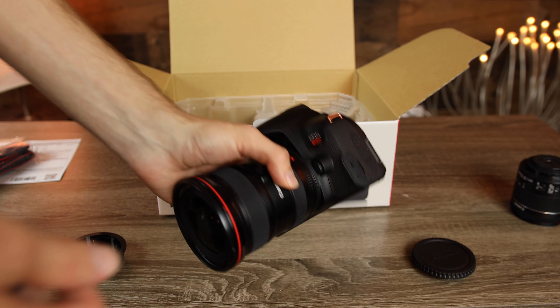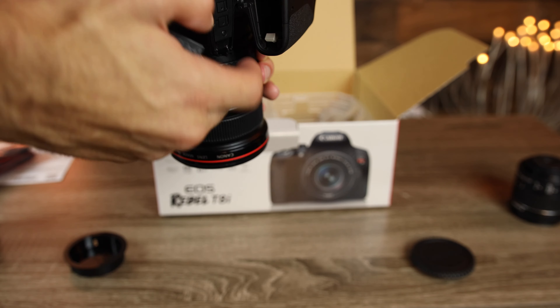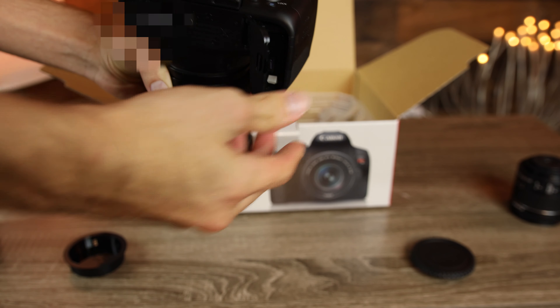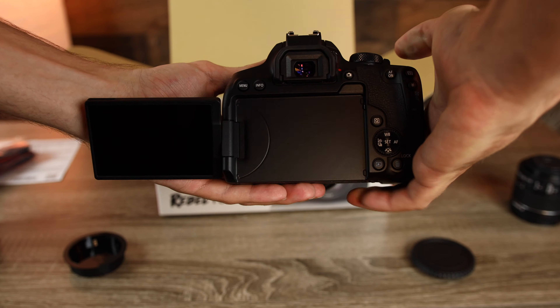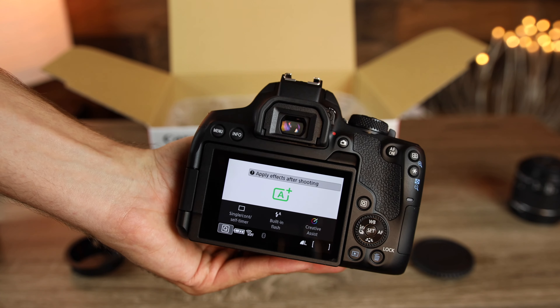Let's go ahead and put the battery in and get a quick first boot. We can open up the camera battery door and just pop it in. This camera does have a flip-out touch tilt screen, which is very nice — you can tilt it at a ton of different angles, and it's also a touchscreen, which makes it very easy to use.